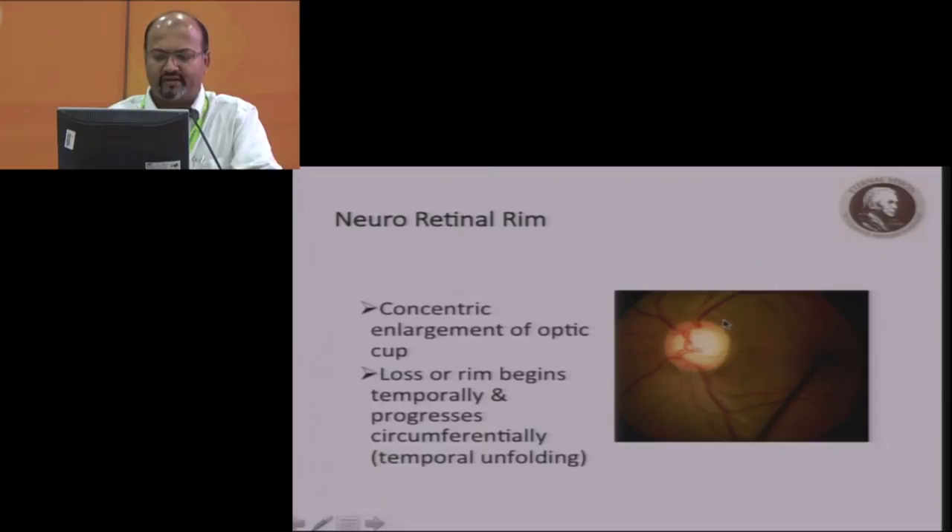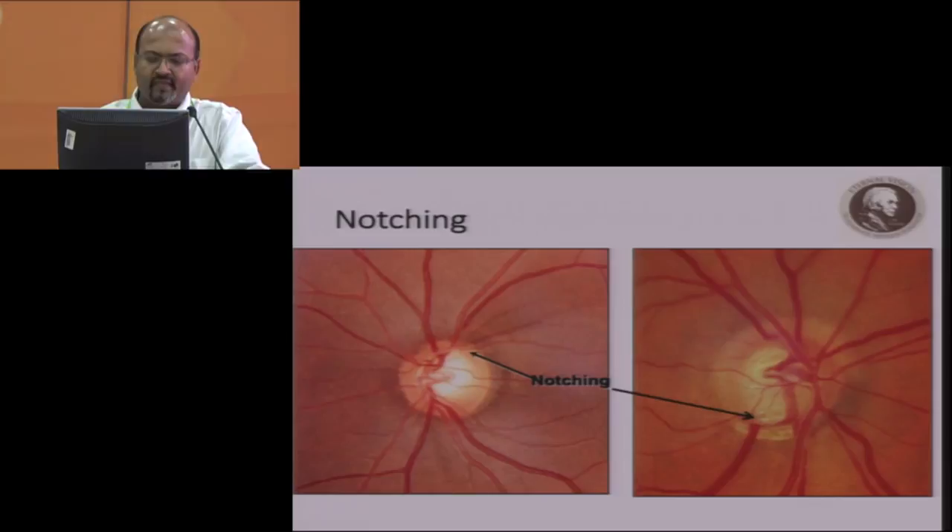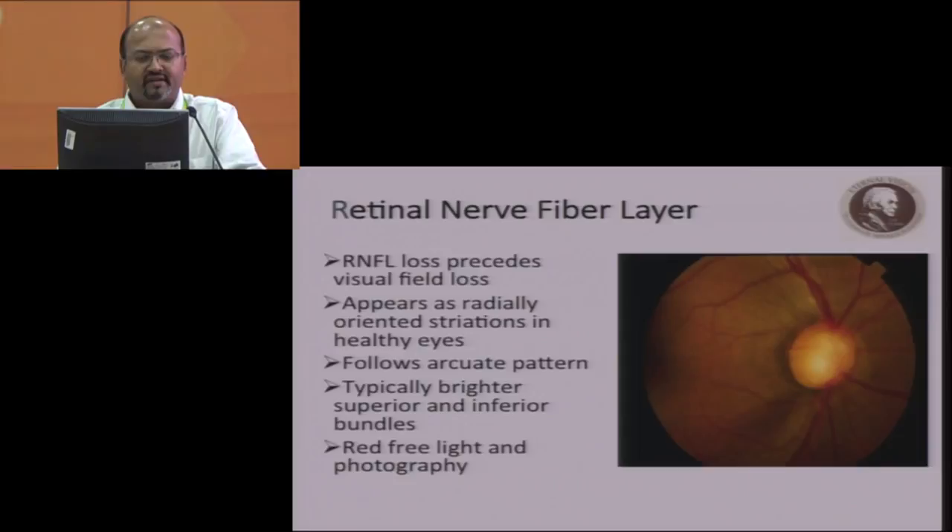Other features include concentric enlargement of the optic cup. The rim loss begins temporally and progresses circumferentially — this is known as temporal unfolding. Notching is a focal defect of the neural retinium in certain areas. In the neural retinal rim, features suggesting glaucoma include focal atrophy, selective loss of neural retinal rim in the inferior and superior temporal sectors, vertical or oblique cup enlargement, and violation of the ISNT rule.